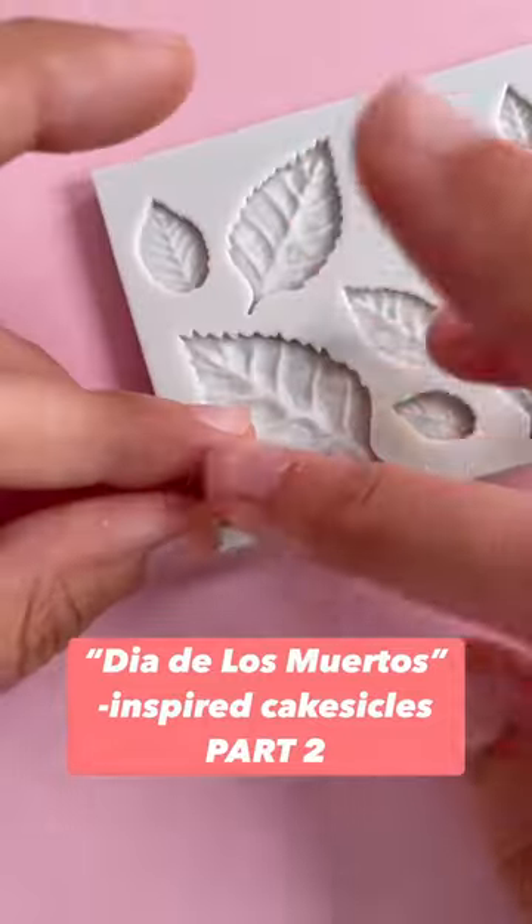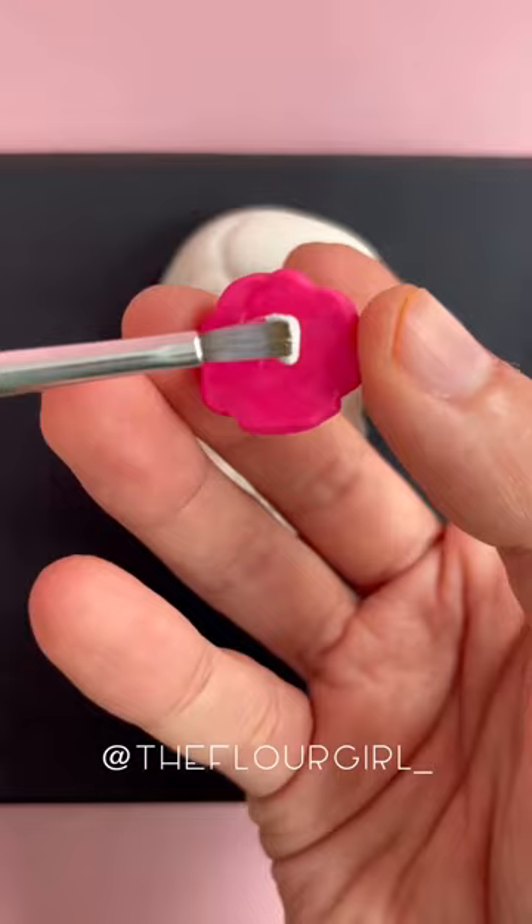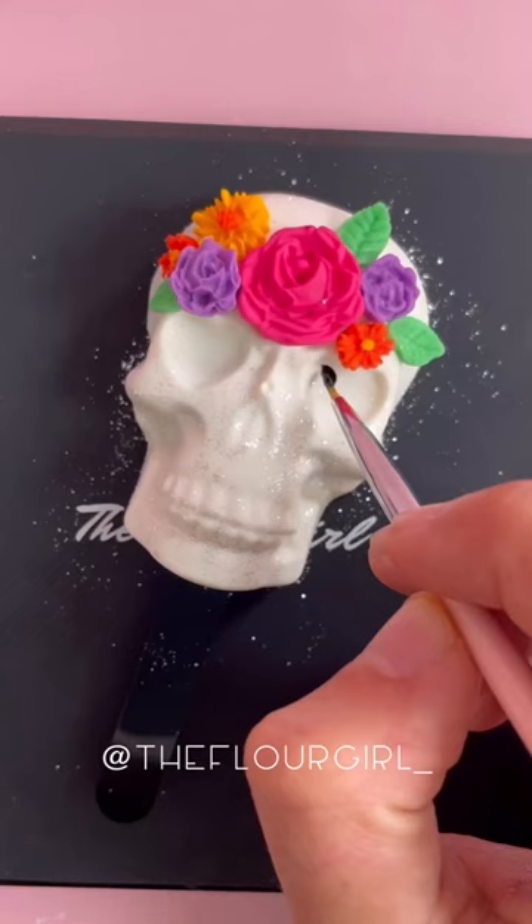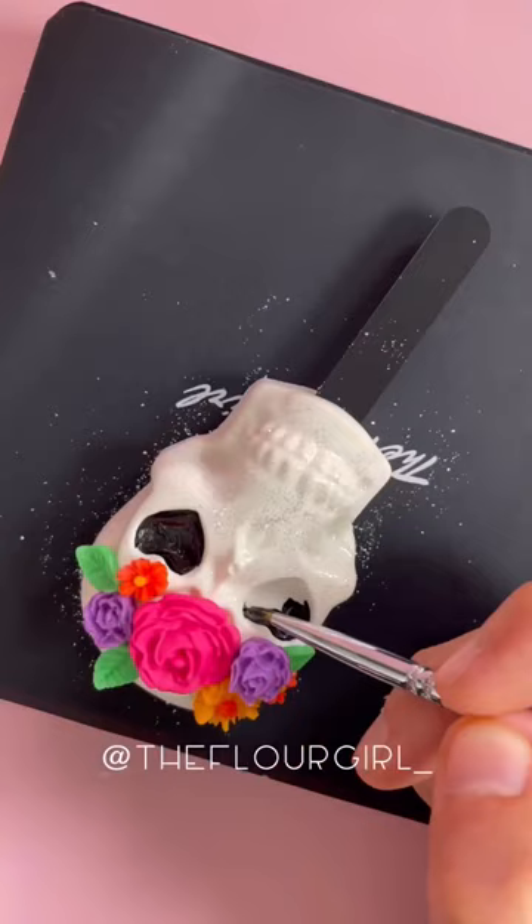Part 2 of my Day of the Dead inspired Cakesicles. I created tiny fondant accents using silicone molds to create a colorful flower crown for this skull. You can use gel or oil-based colors for fondant. I glued each one on with melted chocolate.